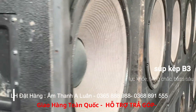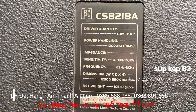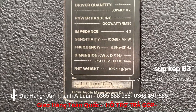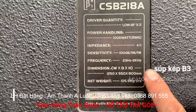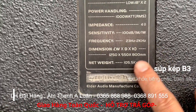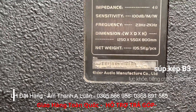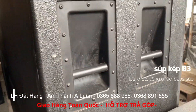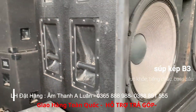Now let's look at the technical specifications. Product name: B3. Model: CSP218A. Uses 2 x 18-inch (50cm) woofers — meaning 50cm × 2. Power: 1000W per unit. Impedance: 4 ohm. Sensitivity: 100dB. Frequency range: 23Hz to 2kHz. Width: 1.25m. Depth: 55cm. Height: 80cm. Weight: 105kg. Note: this product line has been repainted and re-grilled so you can see how beautiful it looks.